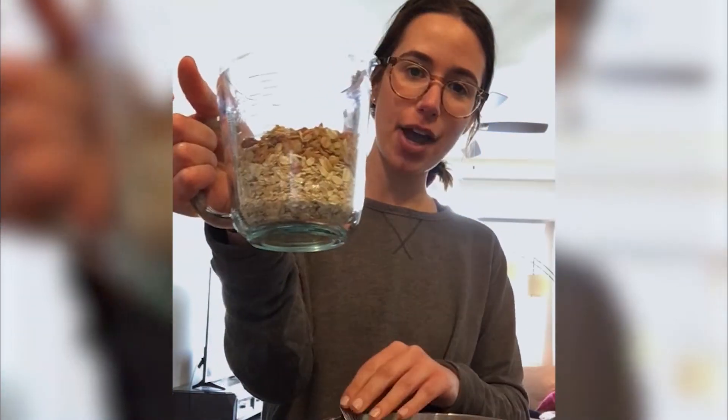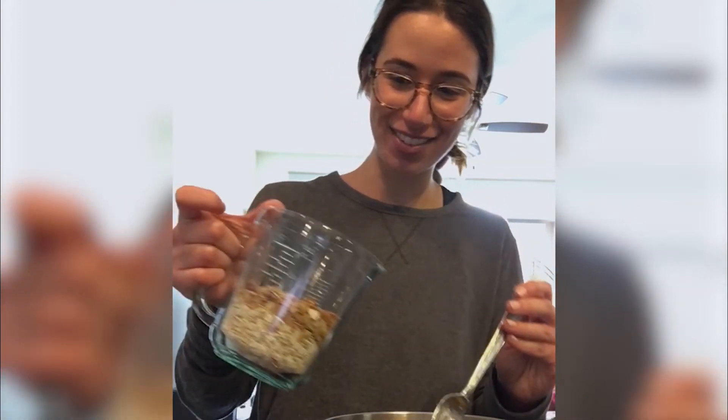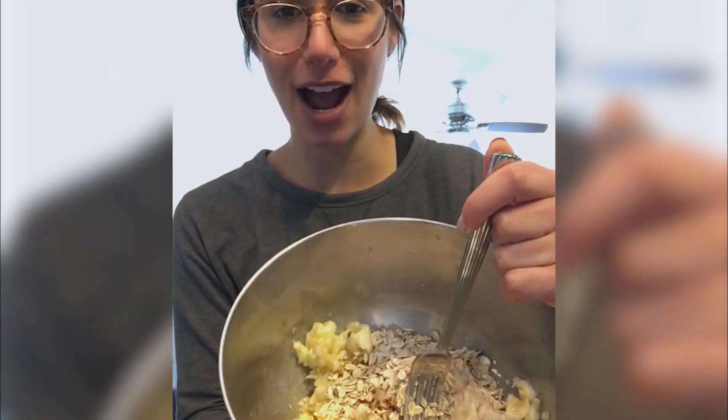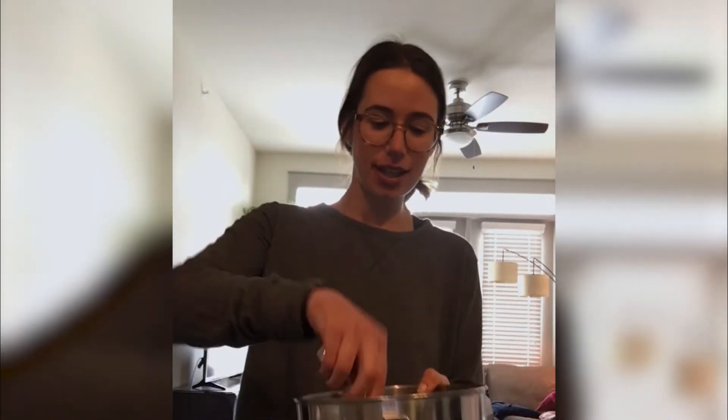Now we're just going to pour in my oats. You can use whatever kind of oatmeal you have, so I'm sure most of you all have something. We're going to pour them in the bowl — now it looks like that — and we're just going to mix them up.